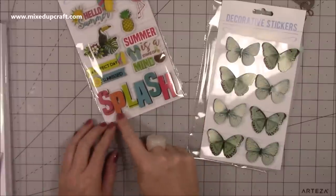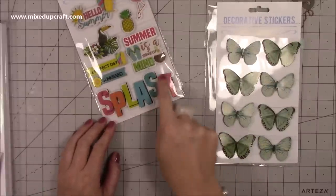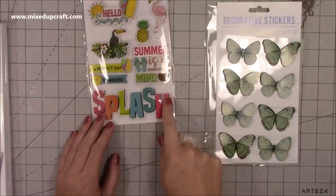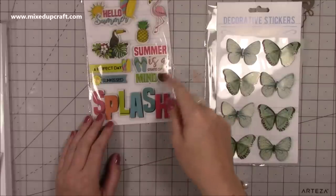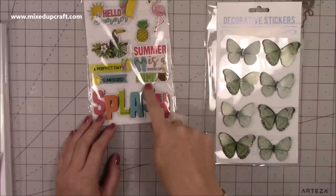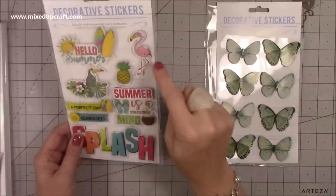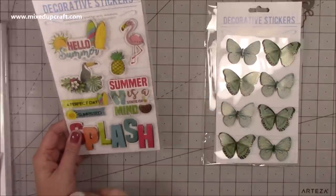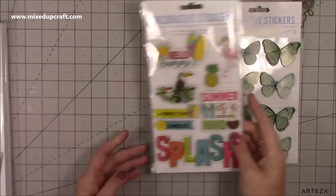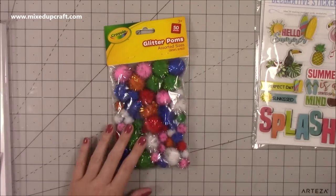This one I sort of realised is actually for the 'splash' sticker - I have some really fun holiday photographs from swimming pools and I just think that word 'splash' is going to really pop on a layout. You've also got 'sun kissed', 'a perfect day', 'summer is a state of mind', 'hello sunshine' - I thought they were quite cute. Then I grabbed some more pom-poms, again from the Crayola section in Poundland - mainly for the red, green, and white for Christmas projects.